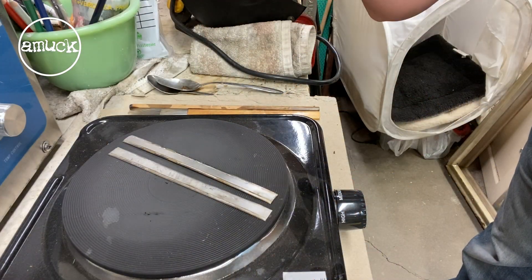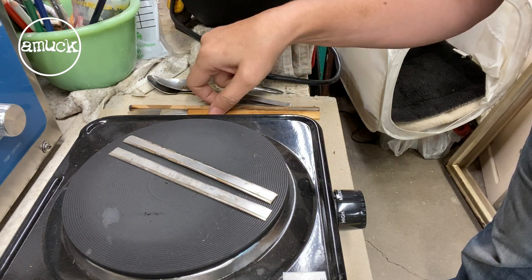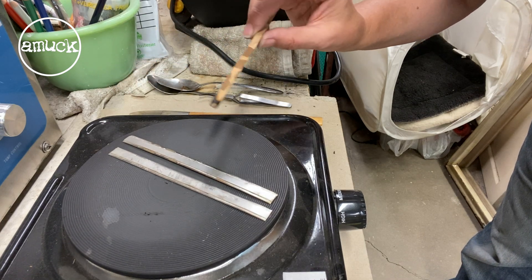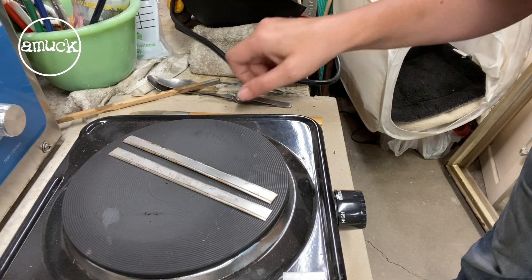I've got a hot plate that I do the kumbu on, and I've got my two silver pieces sitting on here warming up. You want to get it hot enough so that if you took a little dowel rod or chopstick and touched it, you'd see some smoke. You should be warm enough then to lay down the foil.